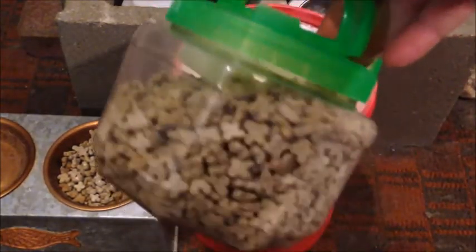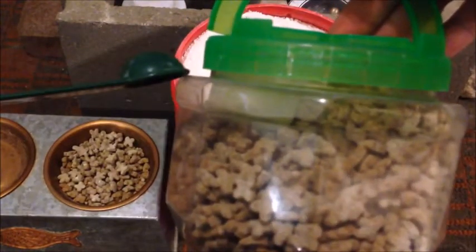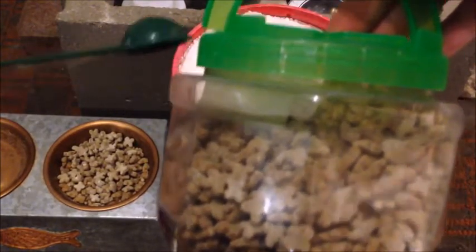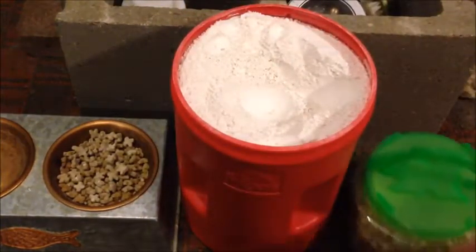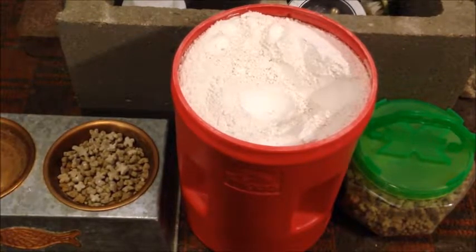It's just a little bit over. So you fill it up to the lip here — that's three cups — and it leaves a little space for you to be able to shake it and mix it. What I do is I fill it halfway, then I put the DE in, and then I fill the rest of it up with cat food and then I mix it up.